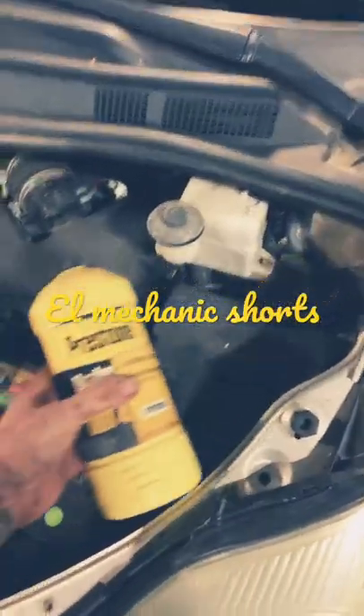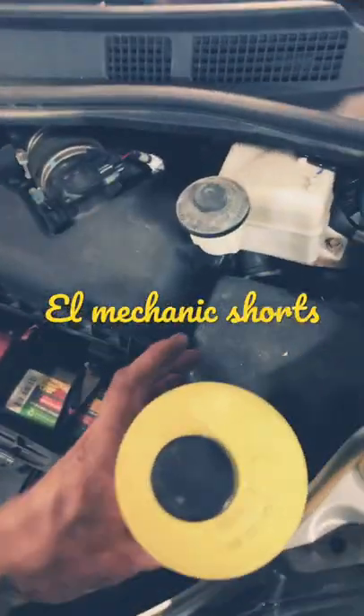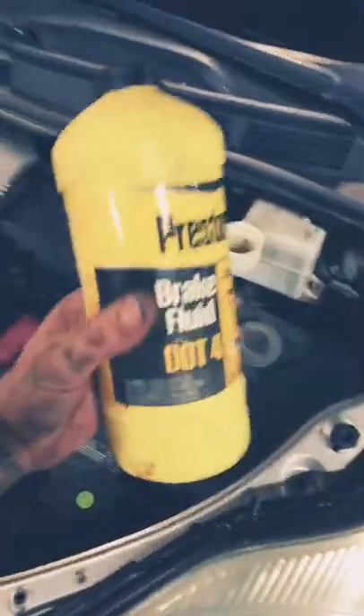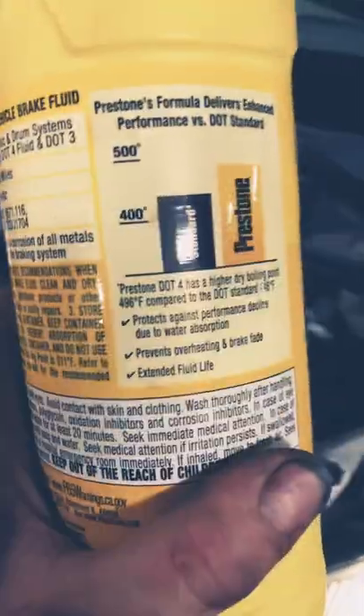Like, subscribe, comment, hit the bell. Today — brake fluid. Don't just pour brake fluid in; you need to read the cap. See that one says DOT 3. There is DOT 3, DOT 4, DOT 5, etc., based on the boiling points.